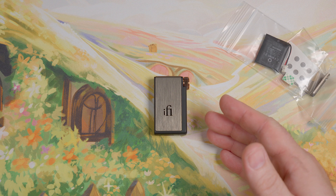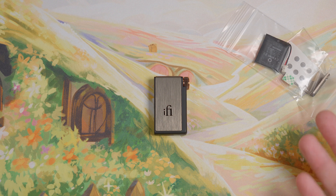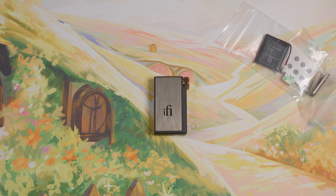I want to give iFi credit here. I reached out to their support and they offered me two options. I could pay to have them replace the battery, or they would just sell me the kit to replace it myself. Even though it's not like the old days where you just slide open a cover and pop in a new battery, I appreciate when companies offer options for battery replacement.